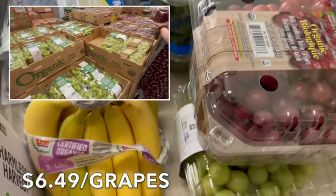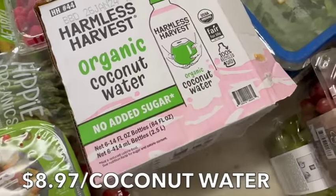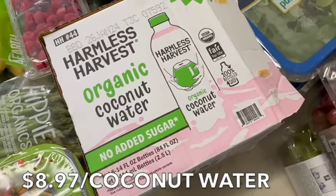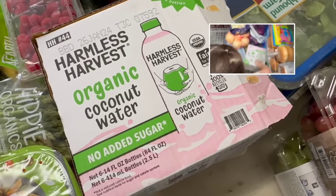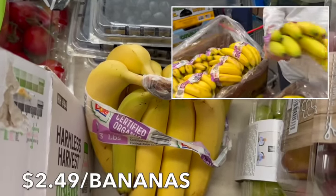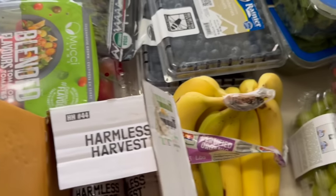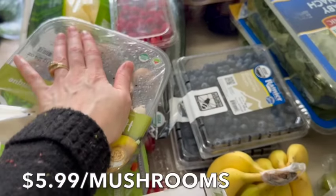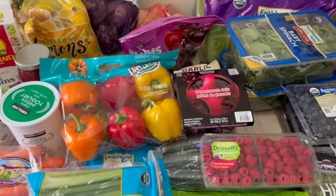The grapes will be for breakfast dishes and the fruit salad. We got the Harmless Harvest organic coconut waters — no sugar added. If you see coconut water with sugar added, don't buy it. They were on sale, normally $13.99, which was a great deal. Bananas are for snacking, oatmeal topping this week, and I'm going to make some really yummy oatmeal muffins. Last thing on this table: mushrooms — we're doing caramelized mushrooms and caramelized onions for the burgers.